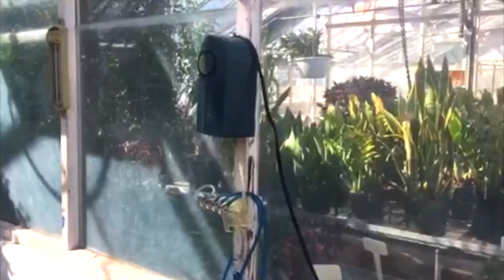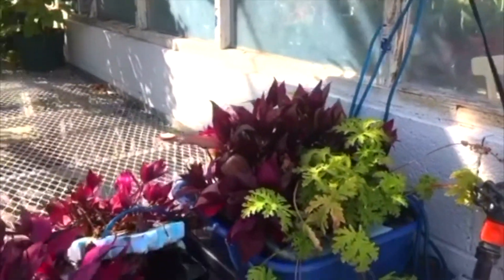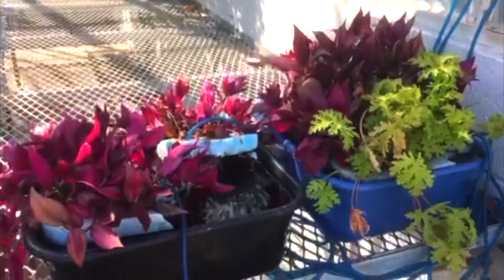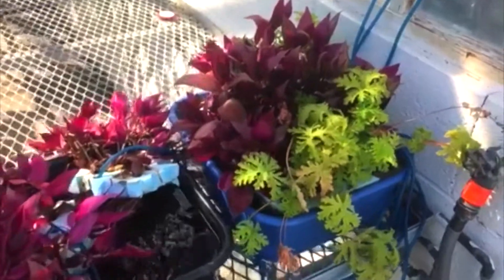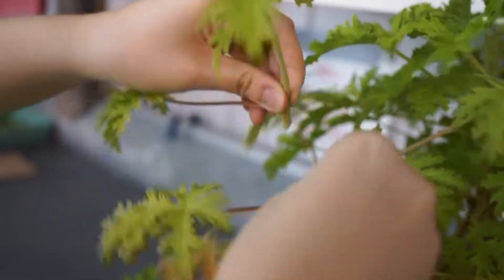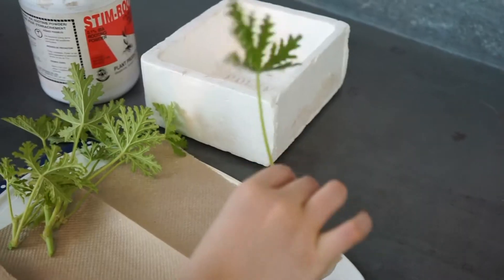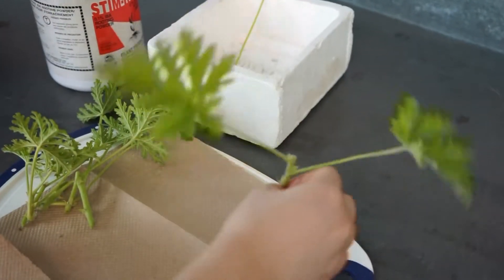Growing Pelargonium in water is also known as the hydroponic method. Oxygen is supplied by pumping air into the water to prevent the risk of rotting. Stem cutting was done in the same manner as before. Twenty 2-node cuttings were collected — 10 with hormone and 10 without.